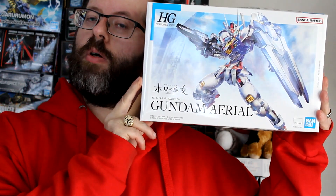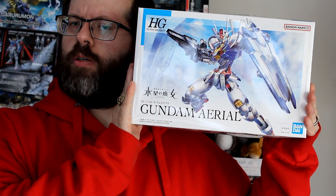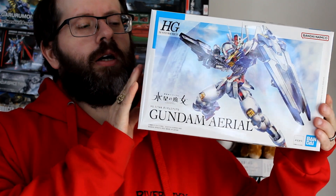Hello and welcome to RiverSix Media. This week we've got another unboxing for you guys, and it's of the Gundam Ariel from Gundam: The Witch from Mercury. It's a fairly new kit so it should be readily available. I've only watched the first episode of the show and I was quite impressed with it.